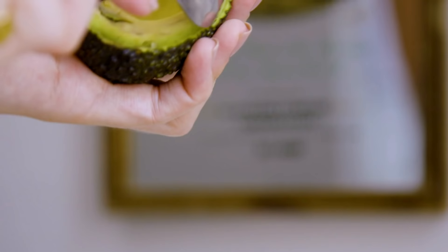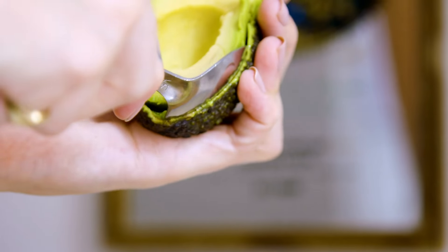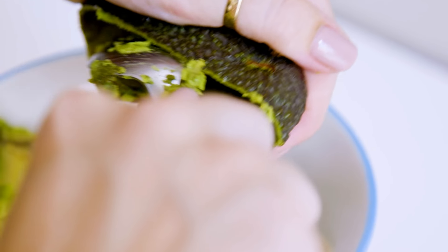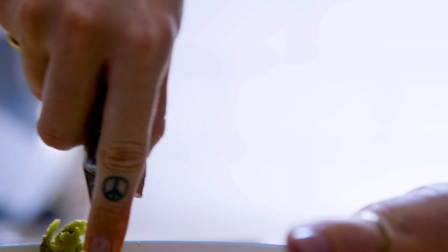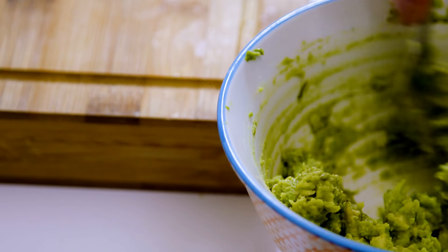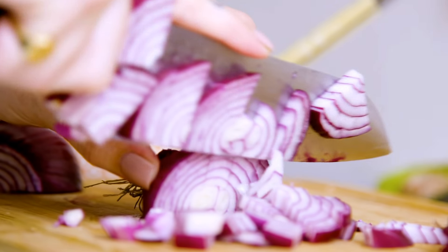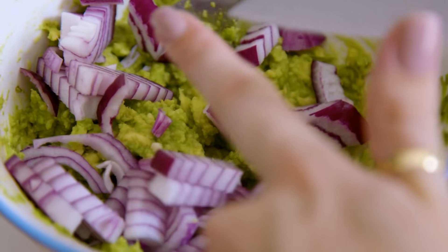For the guac I'm going to be using one or two avocados — depends how much guac you like. I'm also going to be putting in some chunky red onion, tomato, and a little bit of lime juice. Rather than using fresh garlic, which can sometimes taste a little bit bitter, I'm going to use garlic powder — I just think it's much easier to use. And then maybe a little bit of chili, just a little kick.